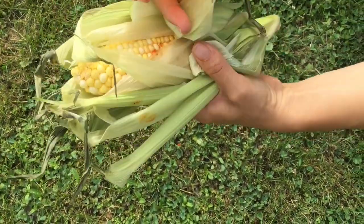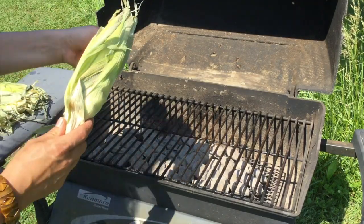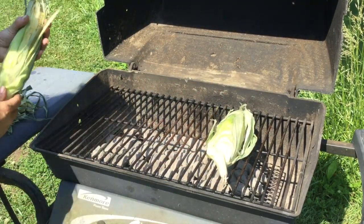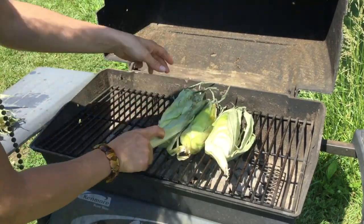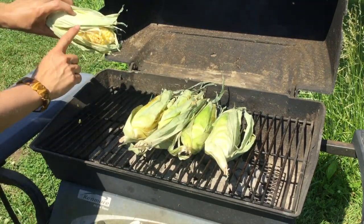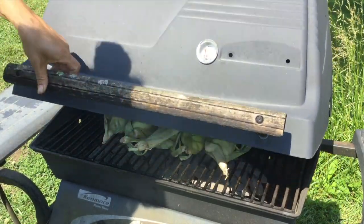As soon as the charcoal is ready, we'll get it on the grill. Now I'm placing the corn on the grill. By the way, this is my gas grill that we converted to charcoal. I do like to leave some little bits open so we'll get some little charred pieces — I like that. And we'll be back when it's time to check it.